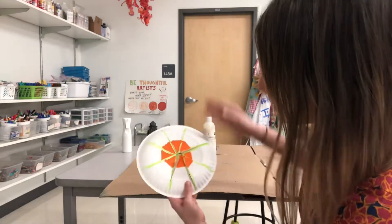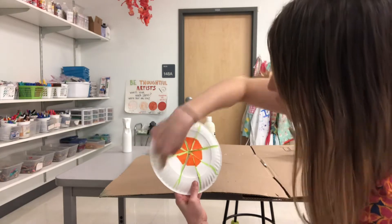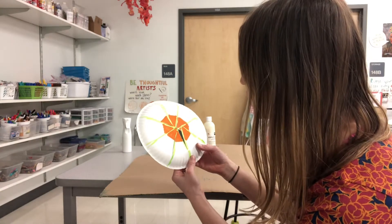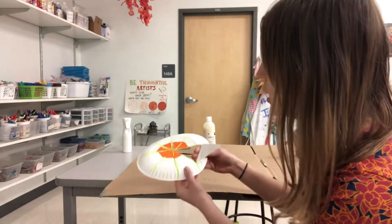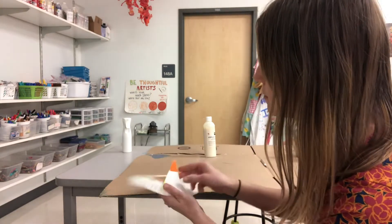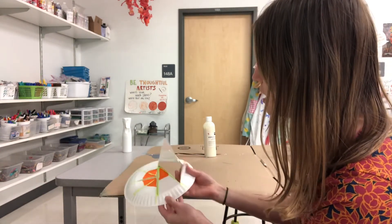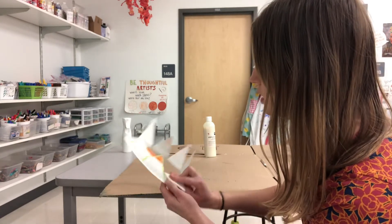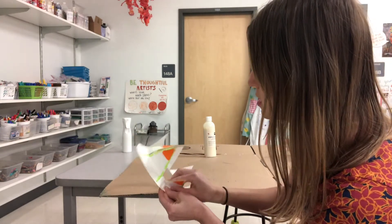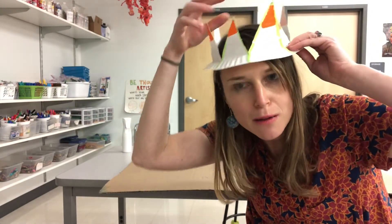So basically what I did was I sliced one, two, three, four times to make eight points. Then you can go ahead and push them up — what I do is I actually just bend them this way. And then there we go — we got ourselves a little crown here, folks.